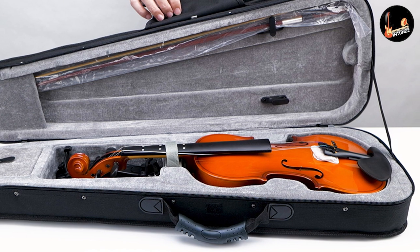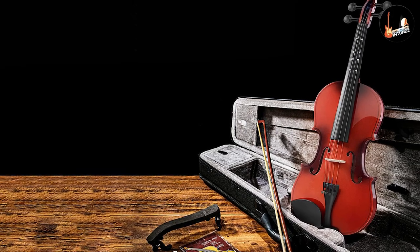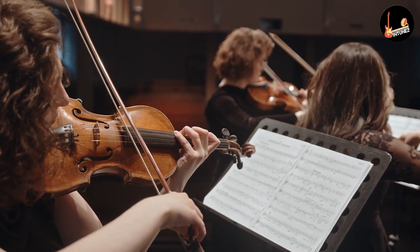When you tune it once, it will last you a very long time. The items included in the pack are the E-Star EVA 3/4 Violin, Mongolian Horsehair bow, Rosin, Shoulder Rest, Violin Bridge, Tuner, Extra Violin Strings, and a 12-month product warranty.